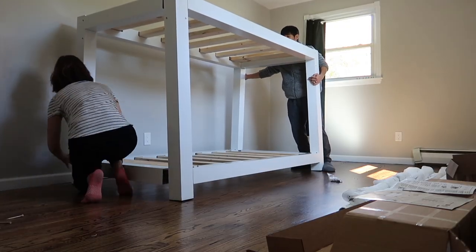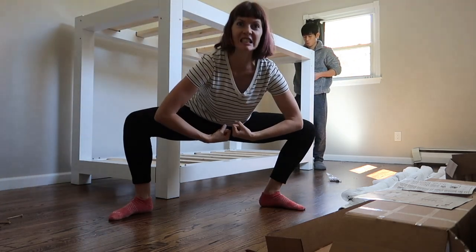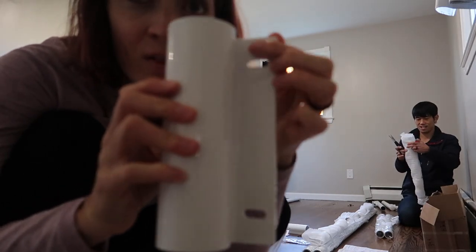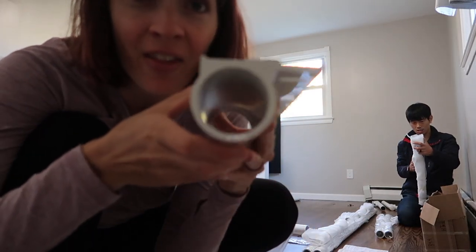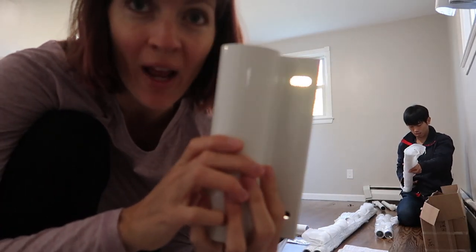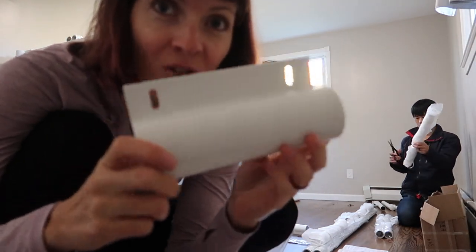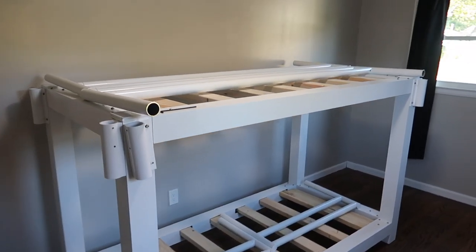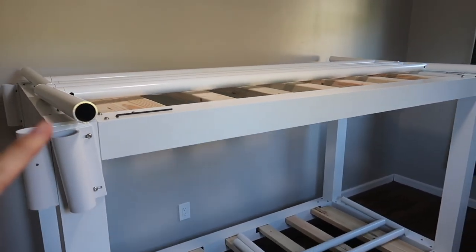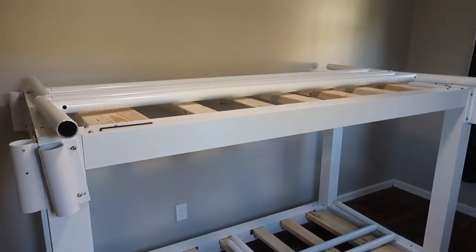Brilliant, brilliant design — seriously. This is the bracket that goes onto the edge of the bed, and then the bed rail slides in here. You can adjust it to whatever height is needed for your mattress, so you don't have to get a thin one — you can get whatever size you want. Super cool. The bunk is done more or less. We can't put the rails on until all the mattresses have arrived, because it's custom height when you put the mattress on.